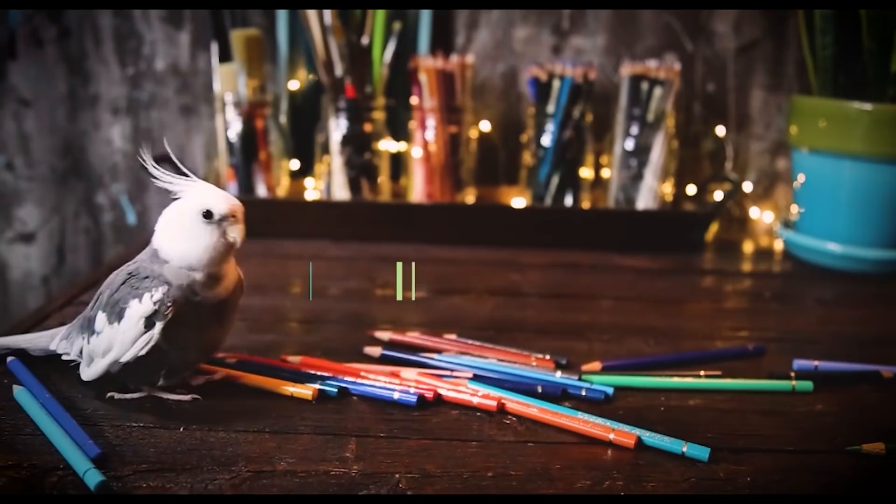Today I'm going to be sharing an orchid painting while I show you how I repot and take care of orchids so that they bloom year after year.